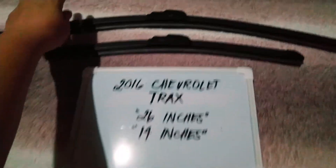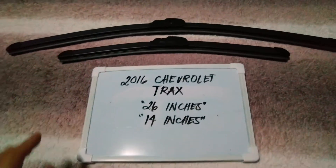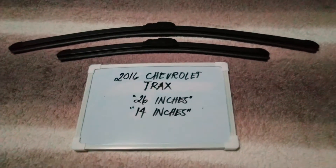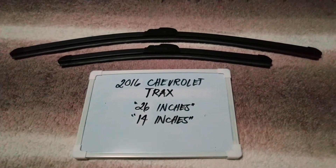The wiper blade replacement size for this 2016 Chevrolet Trax is the one that you see right here. You've got 26 inches for the driver side and 14 inches for the passenger side, and it is important to know that they are in different sizes.